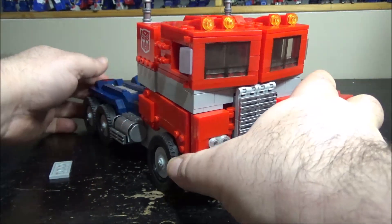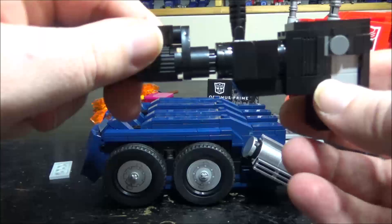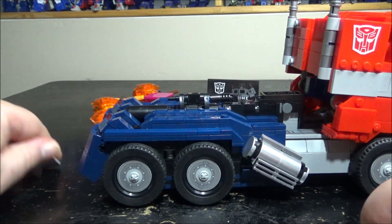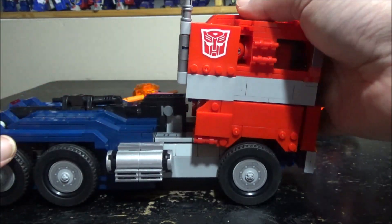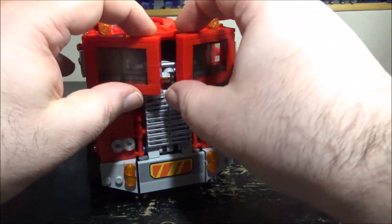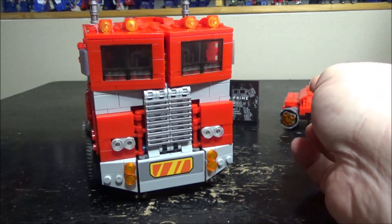He's pretty big in truck mode. We do have storage for the pistol — just close the panel and place the pistol in here and it stores perfectly. I also forgot to show the matrix — just close it up and there you go. The truck transformation is basic but it works, and it does roll — very cool.